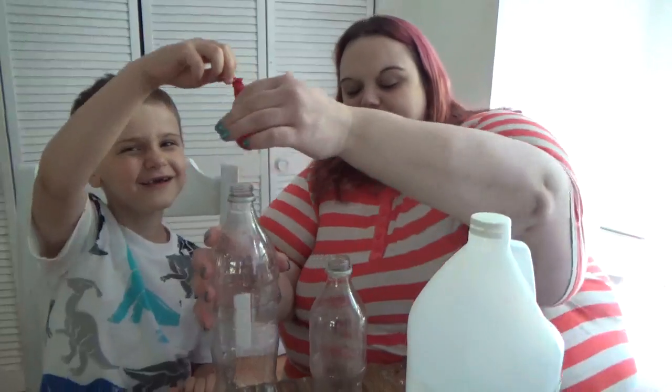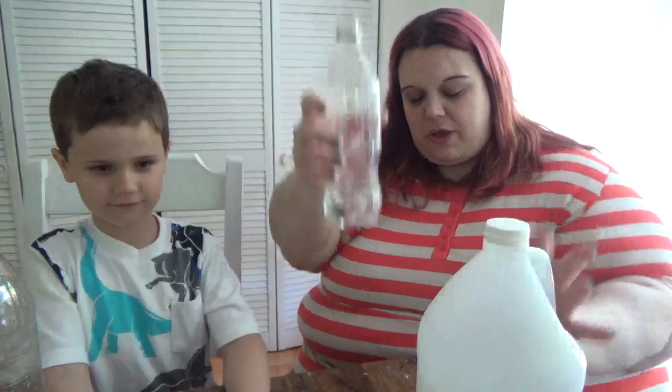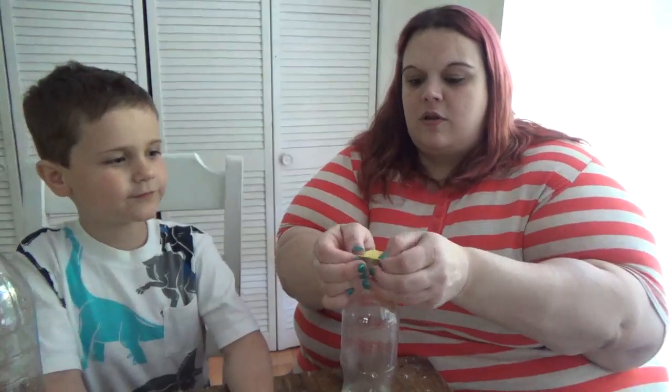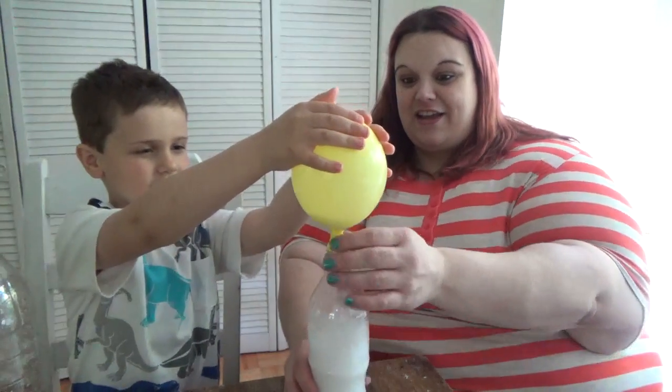Okay, now we're back. We have the two bottles. Let's start with the small bottle. Don't touch those — they have the baking soda in them. We're going to pour just a little bit of vinegar in the bottom of the bottle. Now we're going to take the yellow balloon, put it over the top — the baking soda is right here — lift it up and... whoa, look at it! It's blowing up the balloon!